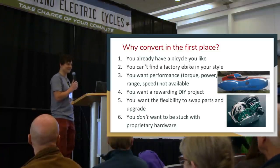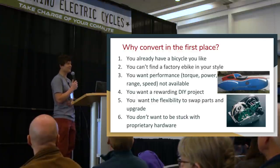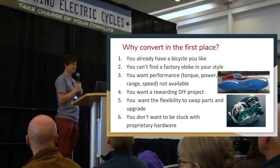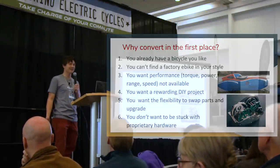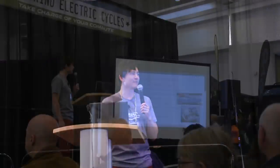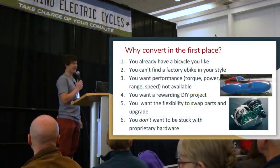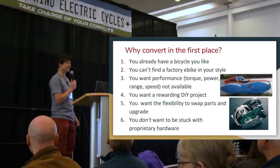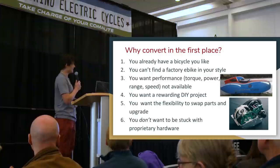A typical reason someone comes to us for a conversion kit is because they already own a bicycle, and there's no point getting a second bike just to have electric. If you have a bike you're comfortable riding in a style you like, converting it lets you maintain everything you love about it with the added perk of electric assist. It's also common that despite all the e-bikes out there, you won't find exactly what you're after — whether for stylistic or functional needs.